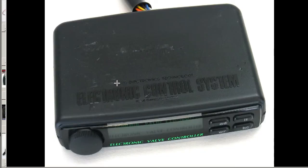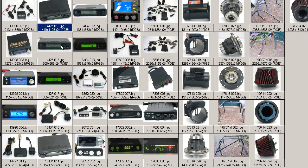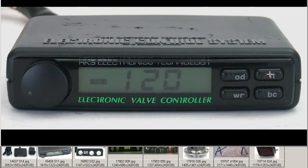It reads on top: HKS Electronic Technology, Electronic Control System. The Electronic Valve Controller gives us the acronym EVC. It's a Type 4 with the round dial. The front shows the mode, power, alt, and SBC buttons, and again with the dial.